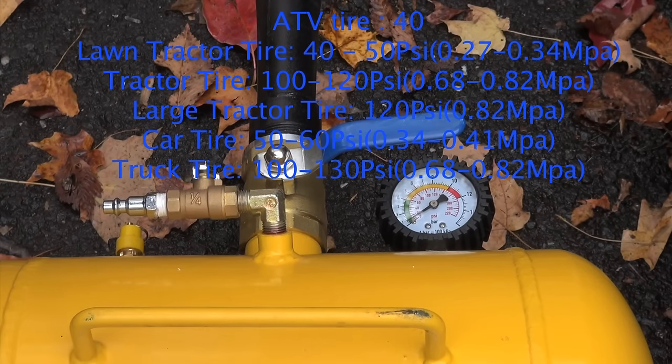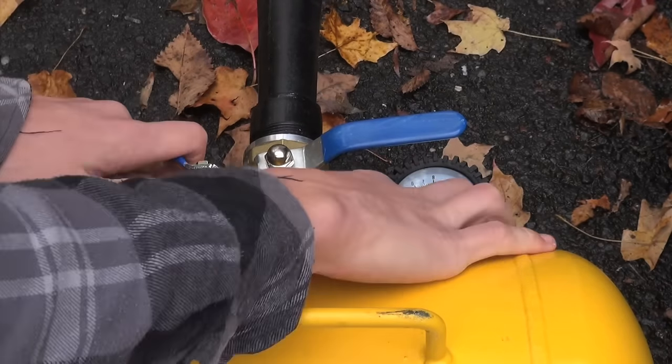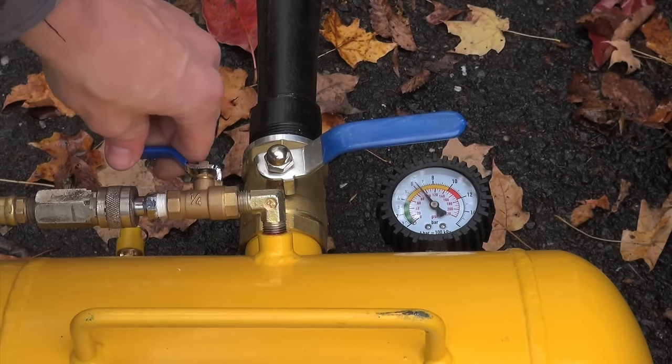This one, I'm going to put about 100 pounds in. You put the air fitting on the end here, then you open this up and you can see it filling up. We're going to go to 100 pounds, so we'll let that fill up. Alright, so we're about 95 PSI — we'll give that a shot.